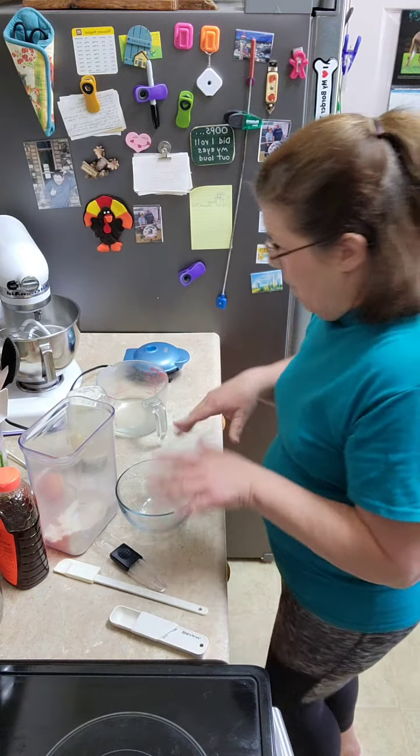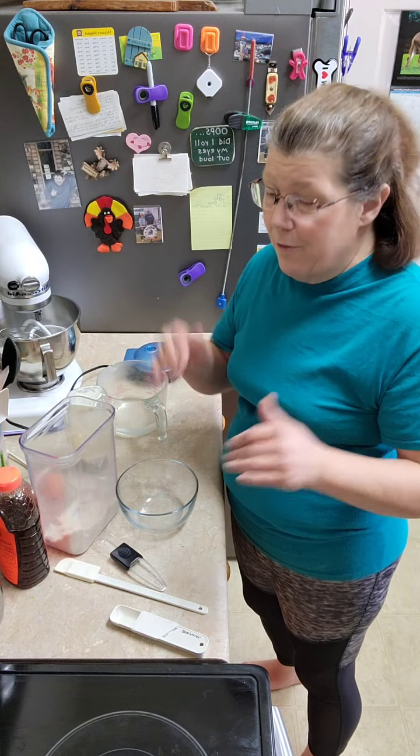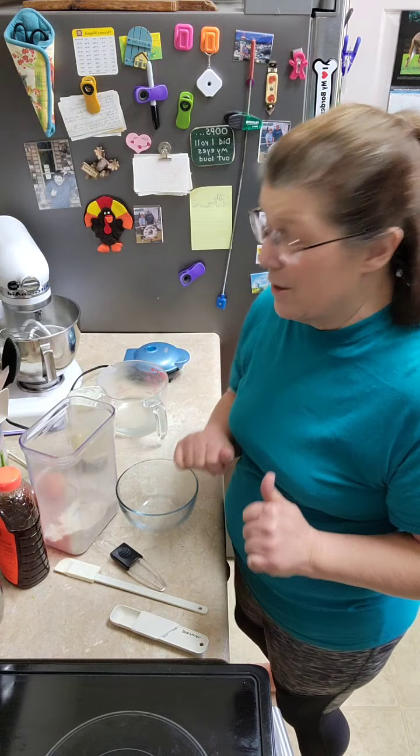So what we're going to do here is make a dairy-free chaffle. Thank you to the awesome Shauna Rankin-Lewis who sent me this recipe.